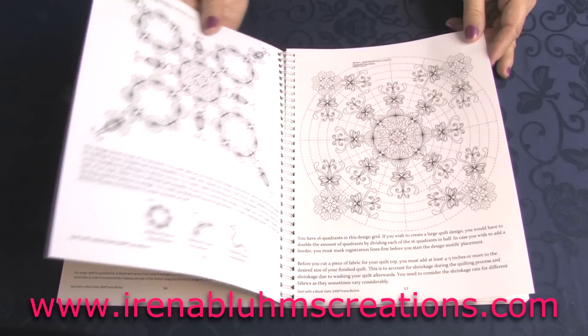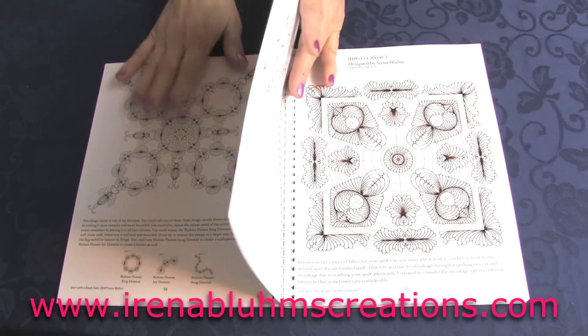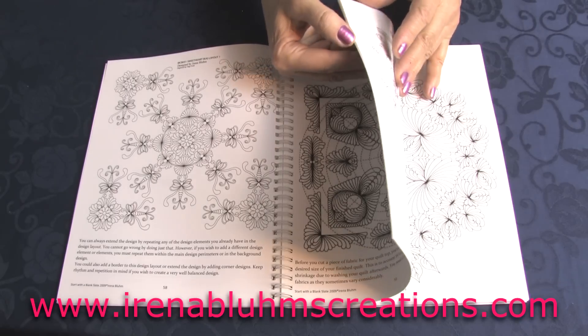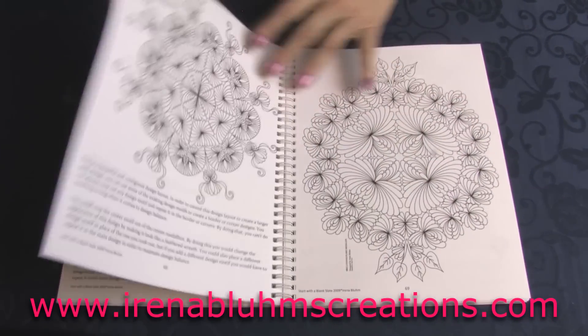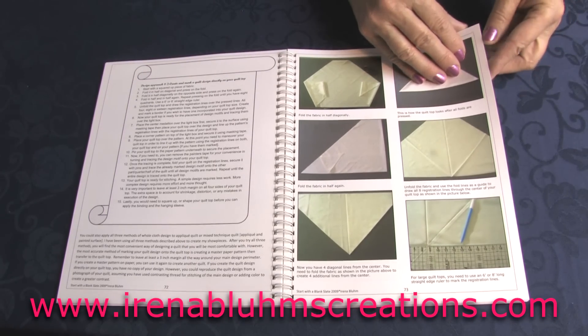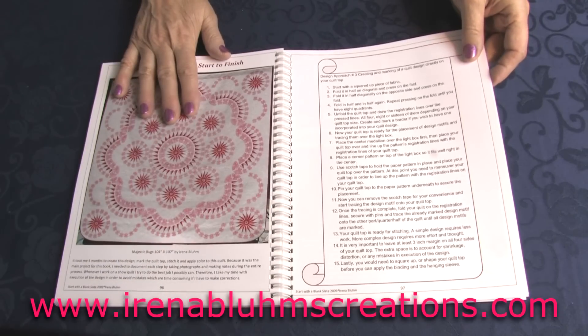This part is the layout with design layouts, and there are quite a few ideas here, and it goes on and on. Now the next part is the step-by-step instructions - begin here.